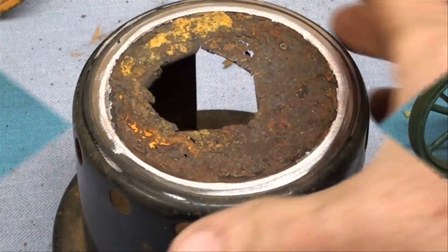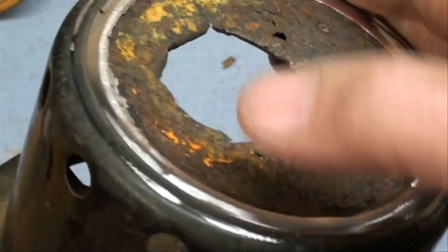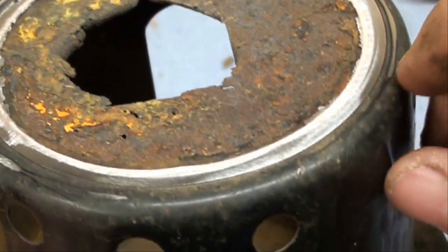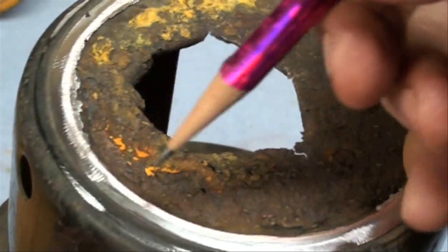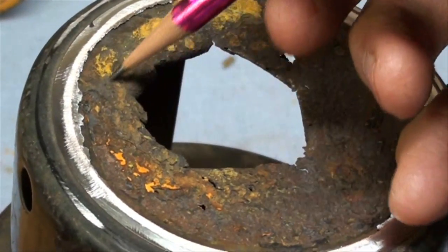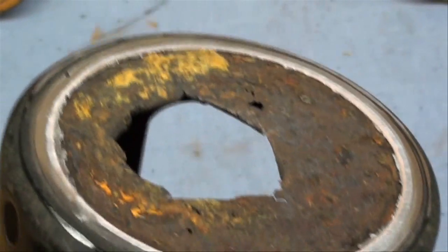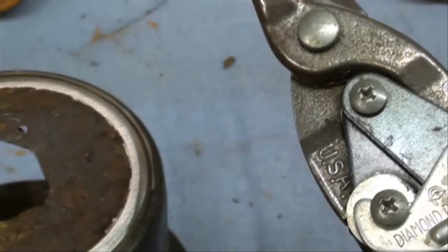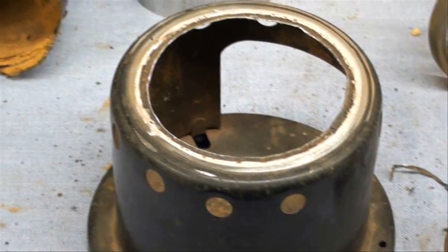I've sanded this on the big belt sander down about where I want it. I might take a little more off, and that paint might have to come off depending on whether I'm going to solder right onto this. Next thing I'm going to do is cut out all the rust in here with the tin snips — I hope — maybe have to use a sander, but I'll use my aviation snips, my yellow one which is my favorite.